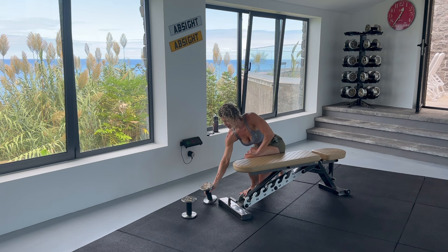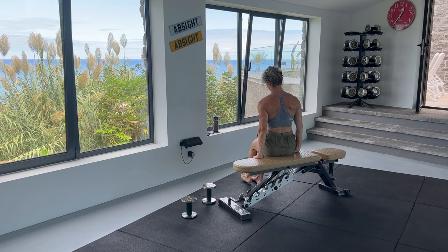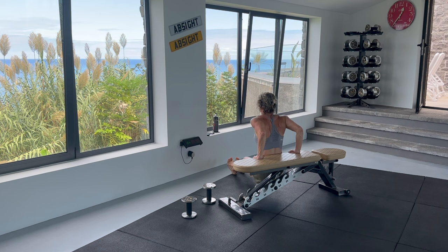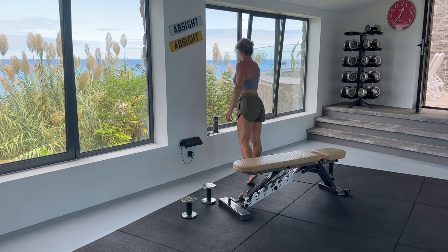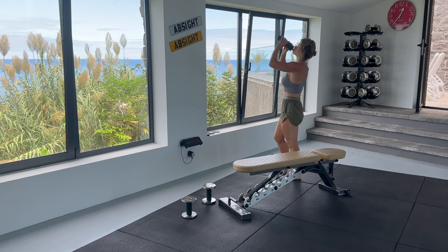Now straight onto our tricep dips. Using your chair or bench, keep tall posture. Hands underneath your shoulders. Shoulder blades away from the ears and keep your chin tucked. Lower yourself down, bending at the elbows — your elbows should be pointed back. Make sure you keep your hips close to the chair; if you go too far out, you'll put strain on the shoulders. We will start with the feet close to us, but you can make this harder by taking your feet out further. If your triceps are fairly weak, start with small dips.